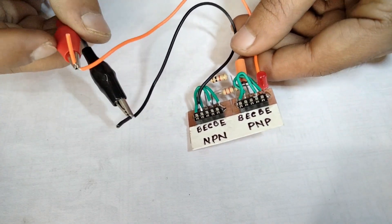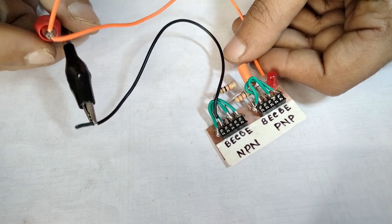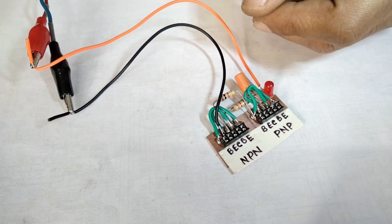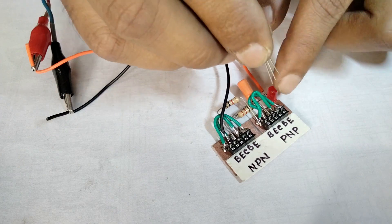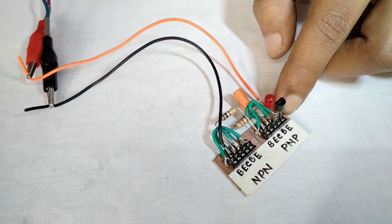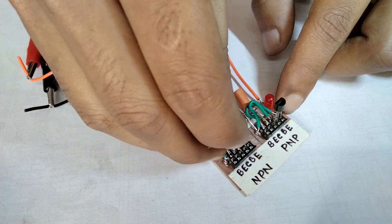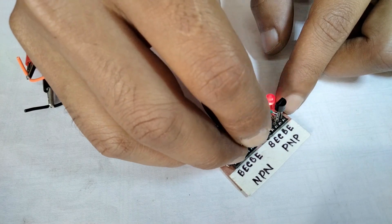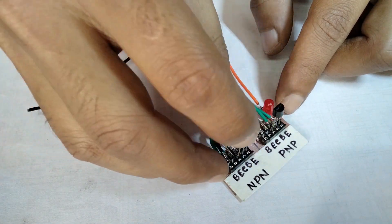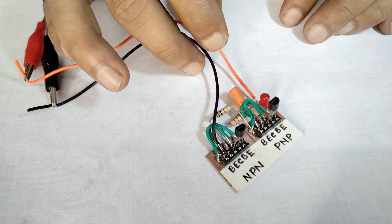Powering up with 3 volts, without the transistors, the LED does not glow. Let's insert an NPN and PNP transistor with correct pin orientation. And the LED blinks. The rhythm is like a heartbeat.